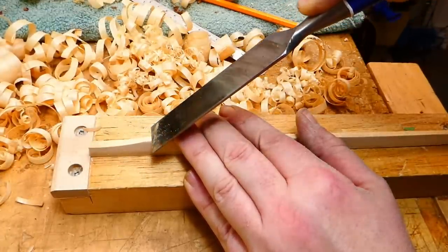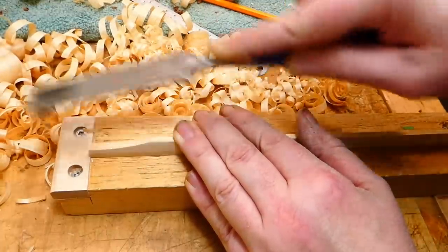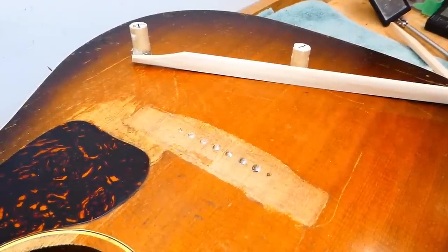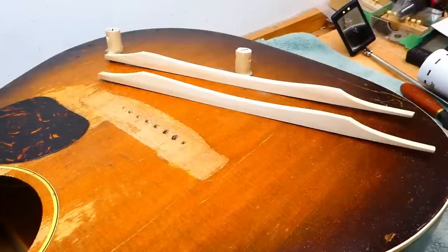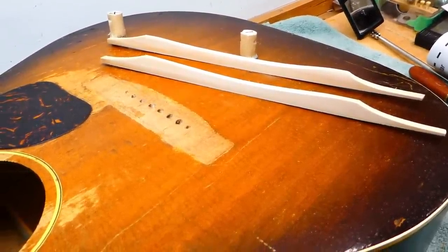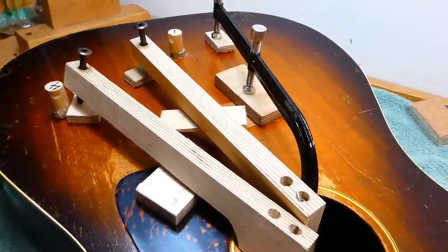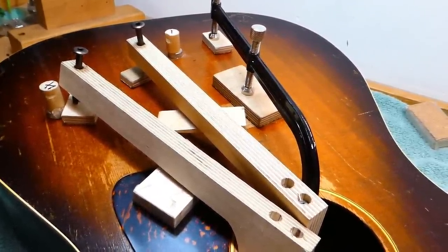That's the cross-section, and then on to scalloping. My second retraction of the week: in episode one I said J45s didn't have scalloped bracing — they actually did, up until 1955. Some of the smaller body guitars at that time didn't; I got confused. To position things for what's an arduous glue-up, I use magnets to act as a guide. This is amongst the most annoying glue-ups in existence because the clamps never seem to be the right length, so I usually end up doing it in two stages.